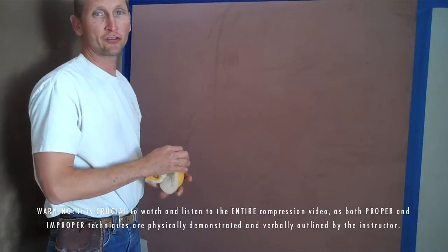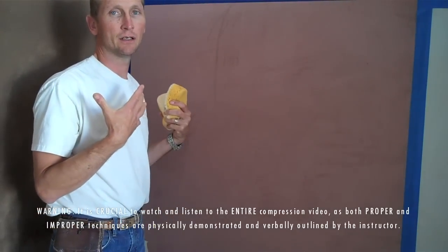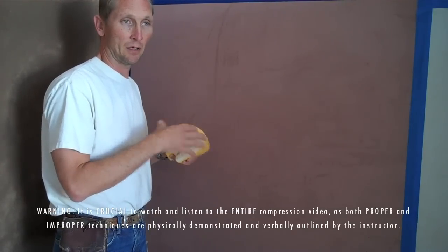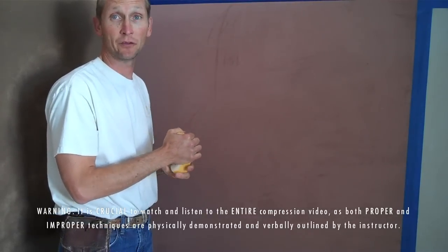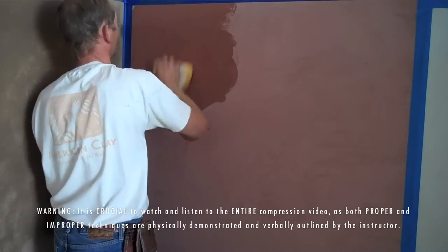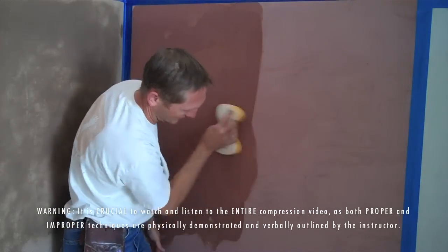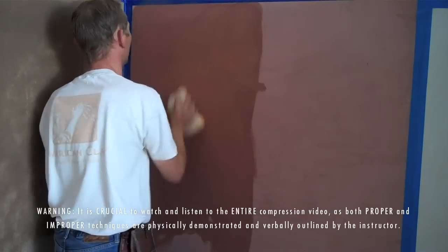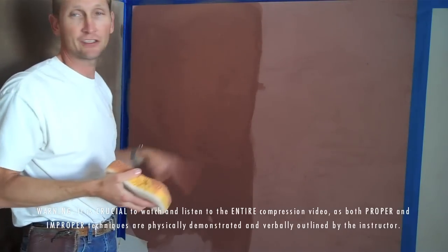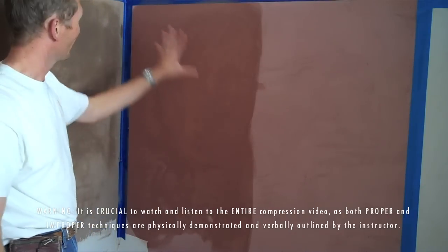Now I want to show improper technique. When using a sponge, it's easy to either knock too much moisture into the surface or put too much in and think you did a proper compression when you really just moved the clay around. The first improper example is not wringing out the sponge enough — you get it nice and wet with a lot of water and you can see the streaks developing right away. Many times we get a phone call saying 'I've done sponge compression five times and it's still really dusty.' Most likely this is the cause — too much moisture leaves a lot of loose sand on the surface.